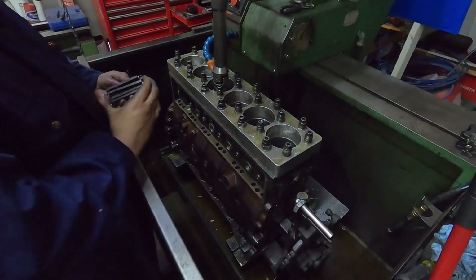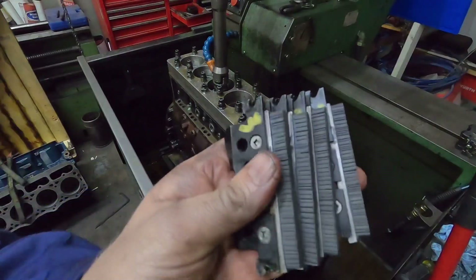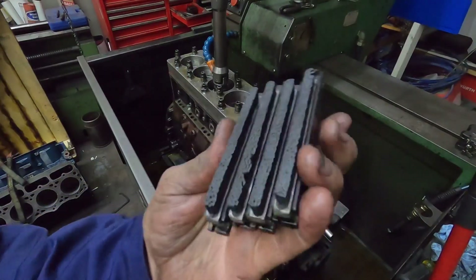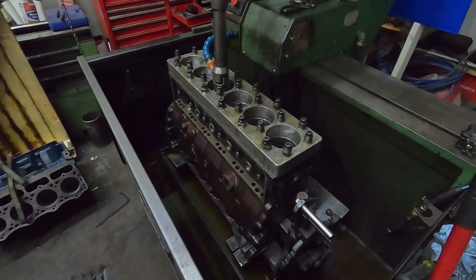All right guys, so I'm just going to do the finishing on the block. Basically you use a brush for knocking the top of the peak off after you're done honing. It's a special brush for doing it, and then we do these with diamonds. So I'll put it back in a time lapse and I'll show that part. Basically the same as honing, just with brushes instead.